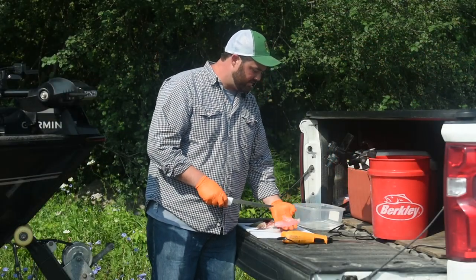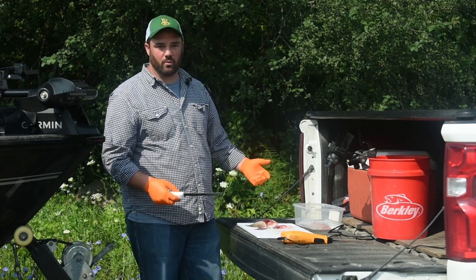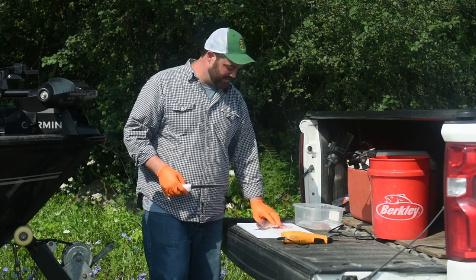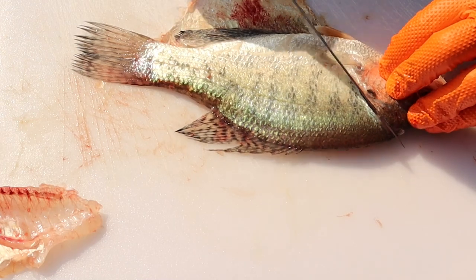That's a pretty quick process. I take those fish when they're done and I throw them in ice cold water so that they stay cool, especially on a warm day like this. And I can flip that fish right over and do the same exact process for the other side.